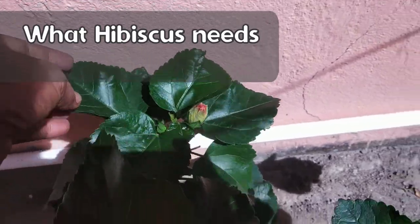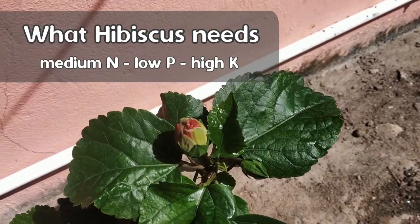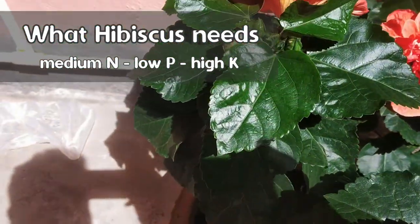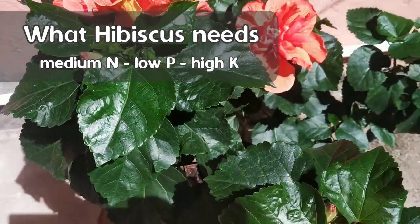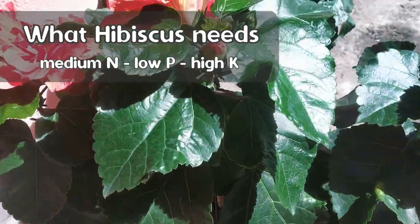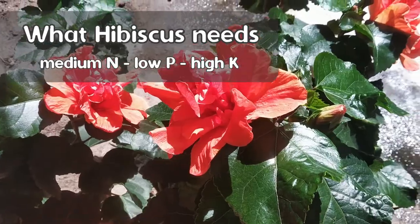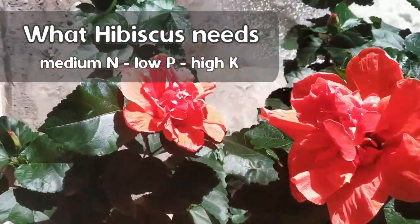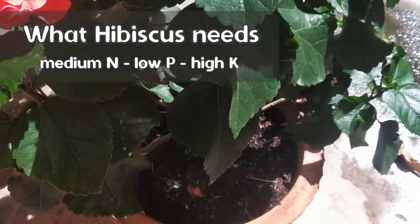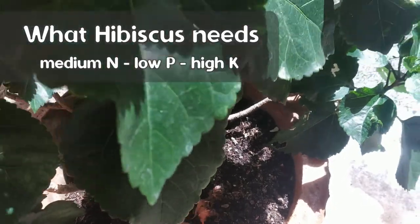Ideally they require a fertilizer with a medium amount of nitrogen (N), low amount of phosphorus (P), and relatively higher amount of potassium (K). We will be talking about all these things in terms of the NPK ratio. So for example, all-purpose balanced fertilizers like 19-19-19 or 20-20-20 — the first number is for N, the second for P, and the third for K. The numbers represent the percentage of that nutrient by weight available to your plant.